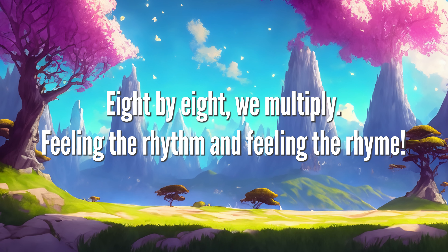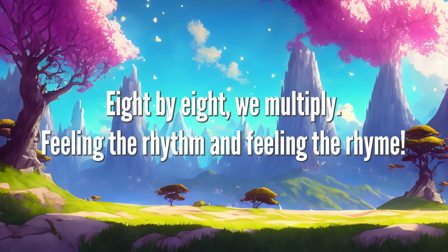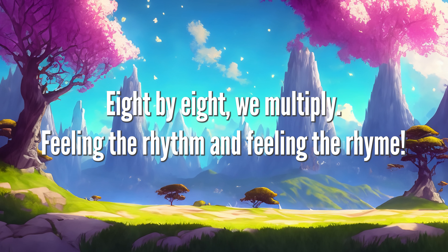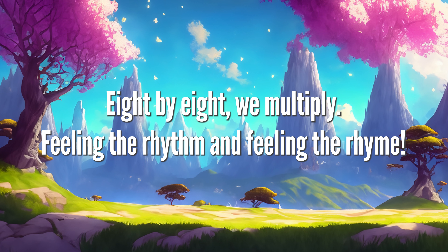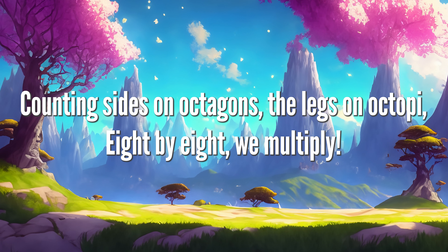8 x 8 we multiply, feeling the rhythm and feeling the rhyme. Counting sides on octagons, the legs are octopi.